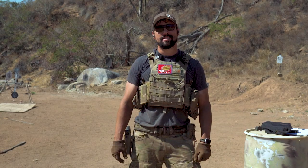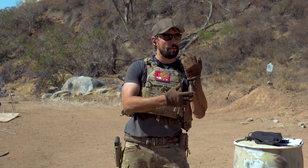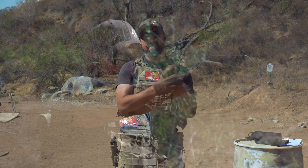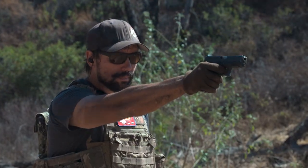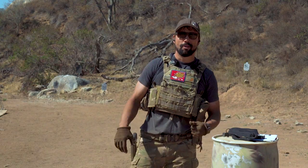We're back and today it's all about staying in the fight. For all intents and purposes, we're going to place ourselves in a situation where we've already been hit once to our hand, but we need to keep our pistol up and running and in the fight. We're going to cover some tips and tricks, some techniques I learned along the way, and we'll see if any of them work for you.